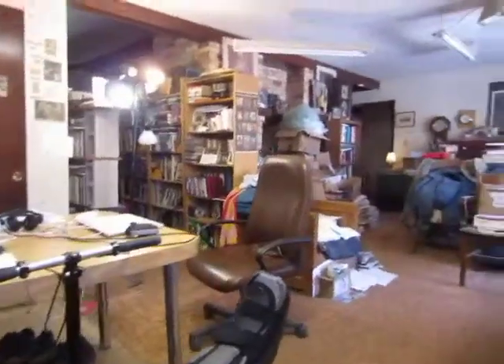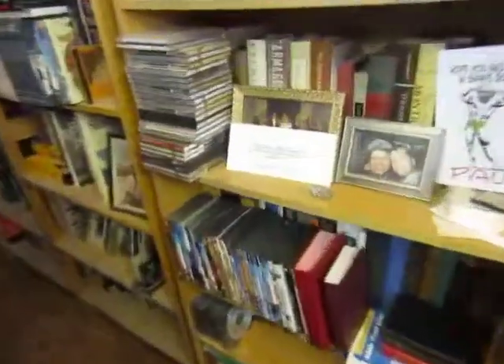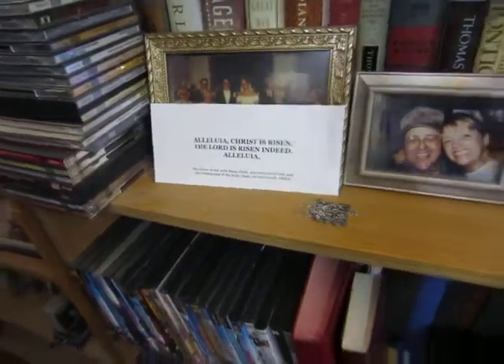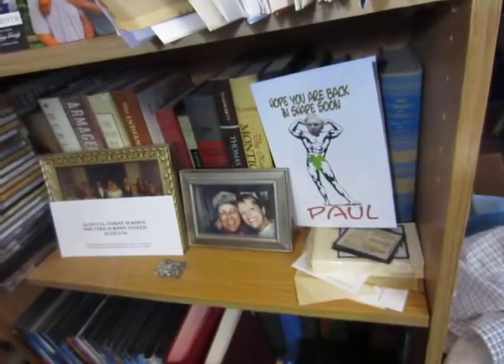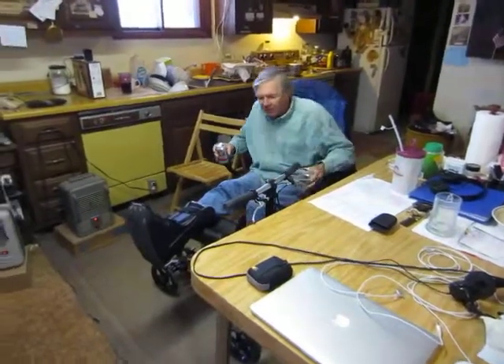Stay tuned — all right, bye bye YouTubers! We'll give you a view of a much happier message here, and another view of this wonderful card. You should take a picture of all the Easter cards. All right, bye bye guys!